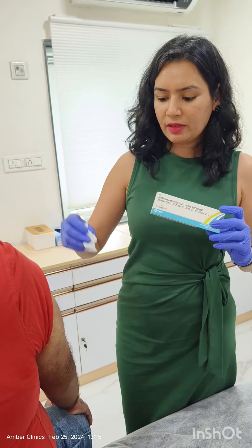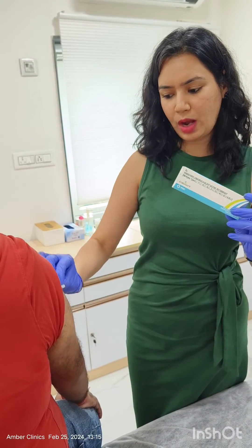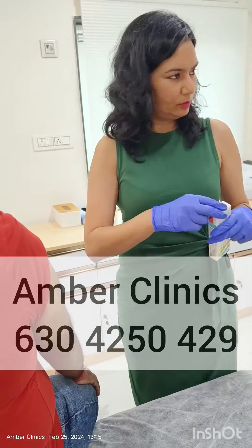This vaccine is given in the deltoid muscle, which is the major arm muscle — just like how we used to give our COVID vaccine. I'll show you how to give the vaccine.